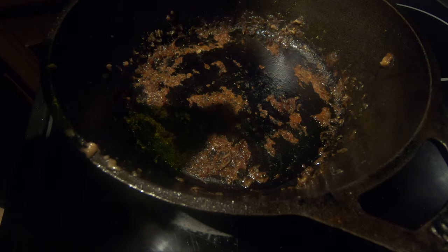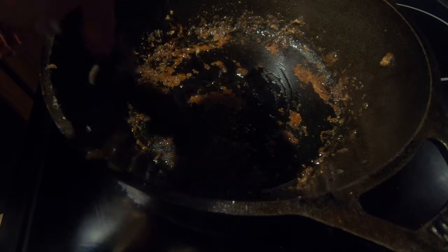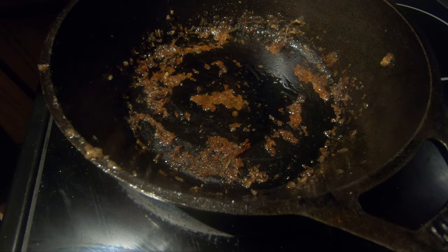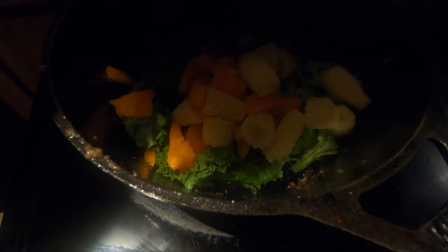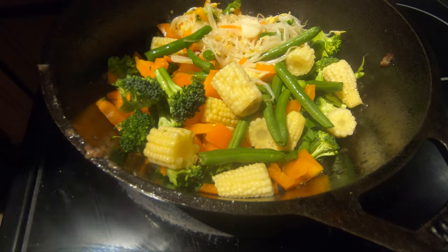After the pan has been returned, I'm just going to add a drop of olive oil and mix that in. Then we're just going to start adding our vegetables — some kale, broccoli, bell pepper, corn, little corns, green beans. Mix whatever you want, your favorite veggies, and let that cook for a few minutes. You want it to be crispy, so we're just going to let that cook in this cast iron skillet for just a little bit.